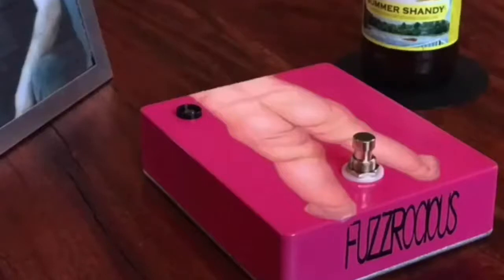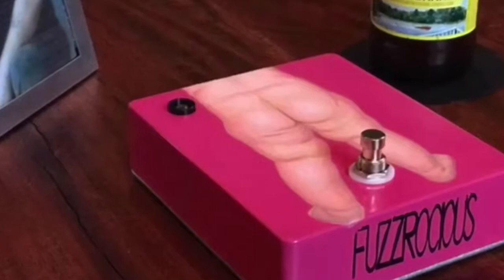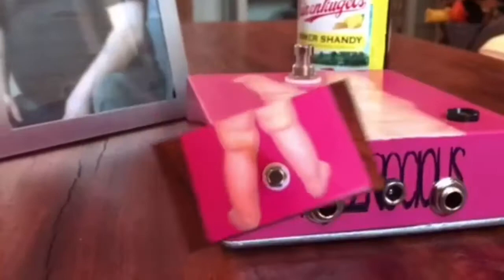Introducing the Fuzzrocious Smooth Daddy Driver. This hand-painted work of pure tonal prestige will get you ripping licks hotter than a midday sun. It's a no-nonsense toner-honer that comes standard with a 27-volt AC power adapter, matching input and output jacks, and a sandpaper bottom to smoothify anything within reach.